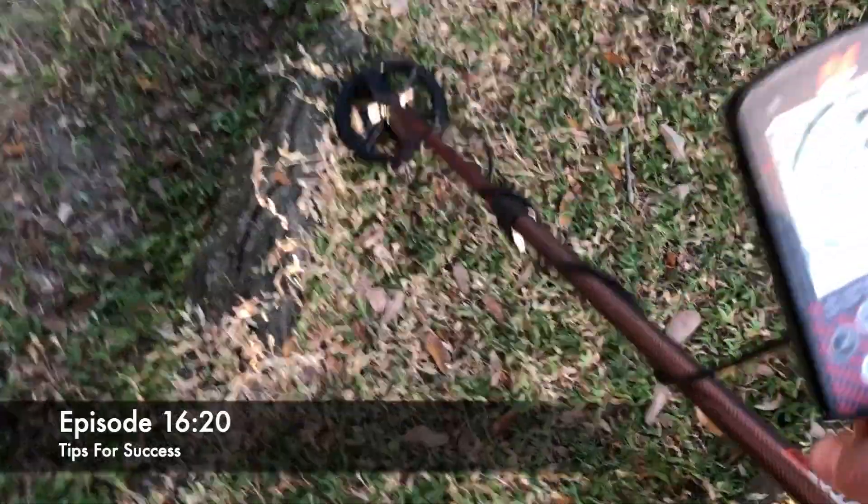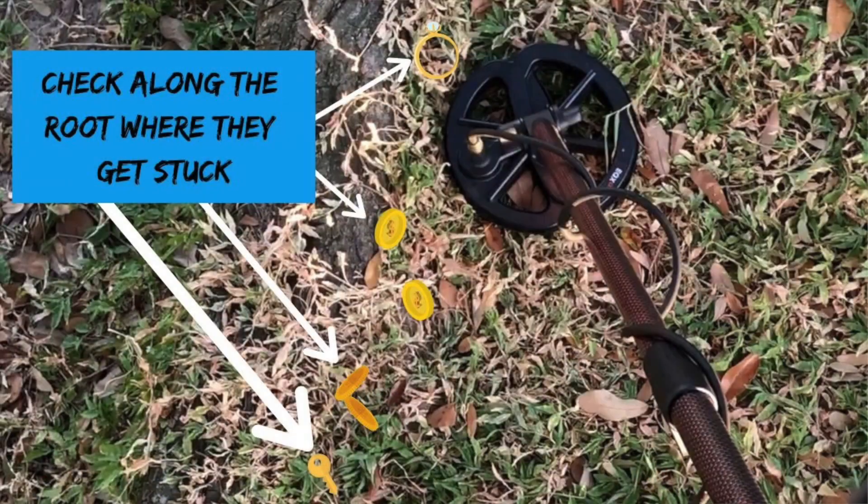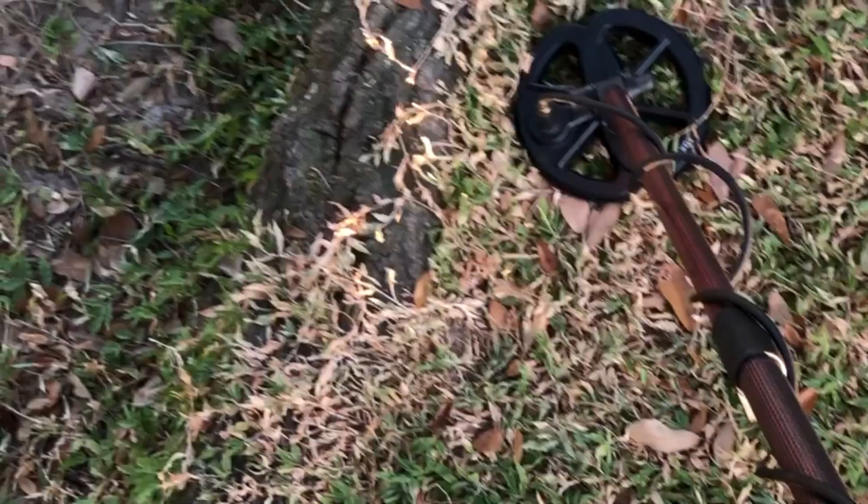I come up on some tree roots, and anytime you get a set of roots like this, they're very easy for coins or other items to get stuck. As erosion goes on, they'll get caught behind the roots, so let's take a look here.